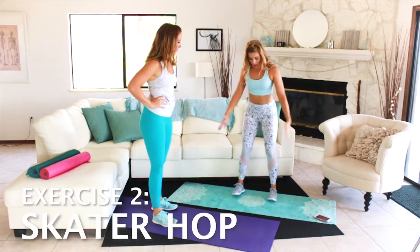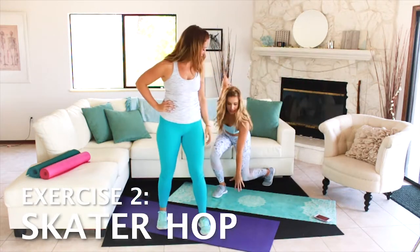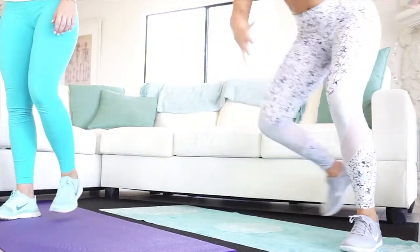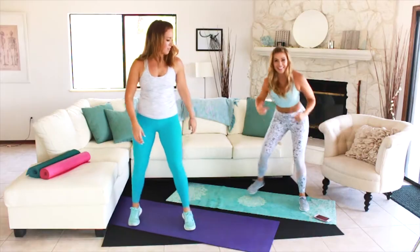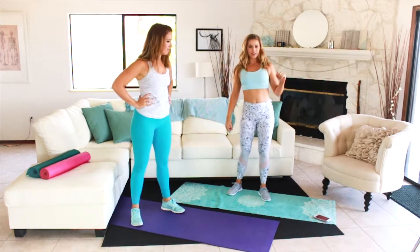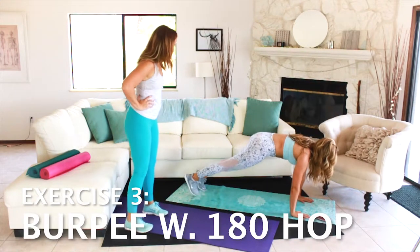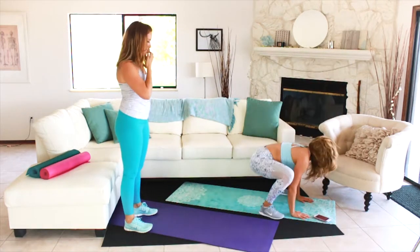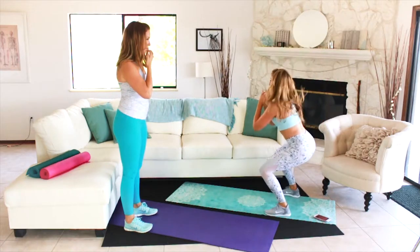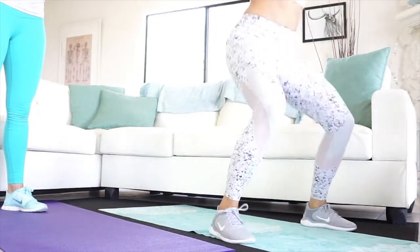Exercise number two is a skater hop. You can go lengthwise on your mat — just hop side to side. If you've got more space you'll want to go lateral, side to side. The third exercise is a burpee with a 180-degree hop at the top. You'll come down into your burpee — push-ups are always optional — hop it forward, hop it up, hop it back, come down, and then switch sides so that you're turning over each side equally.